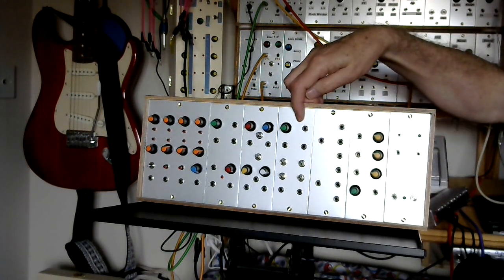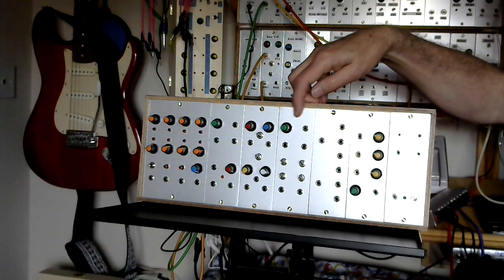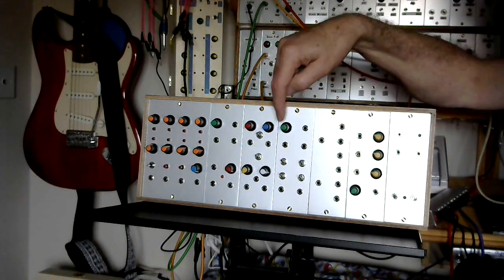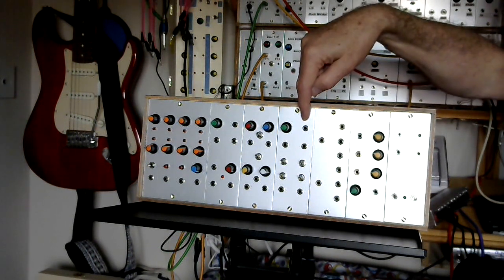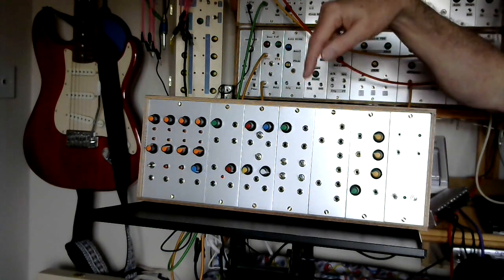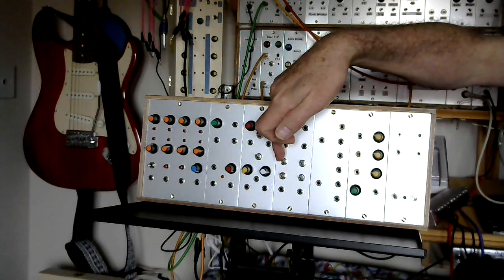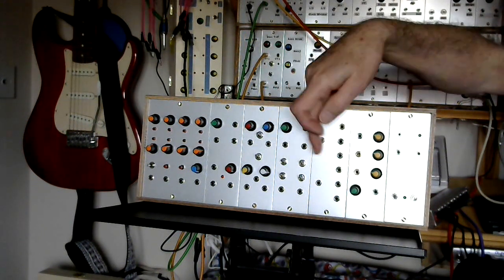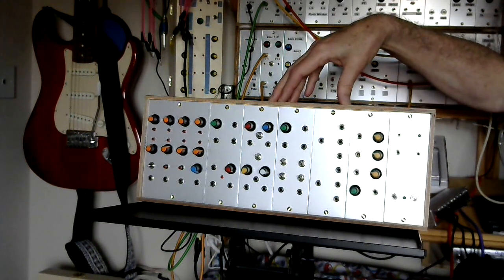The next module along is one I already have in Project 12, where it's known as the Octavator. What you've got is a saw and pulse VCO on the top, and on the bottom a sub-octave generator. You can switch the saw signal in with the first switch, and then get subsequent sub-octaves up to three octaves below whatever pitch you set on the VCO.